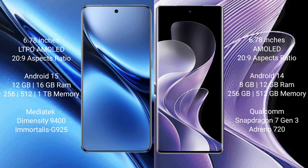Vivo X200 Pro comes with 12GB or 16GB RAM and 256GB or 512GB or 1TB internal storage, powered by a MediaTek Dimensity 9400 processor. Vivo V40 comes with 8GB or 12GB RAM and 256GB or 512GB internal storage, powered by a Qualcomm Snapdragon 7 Gen 3 processor.